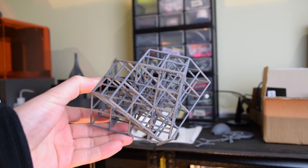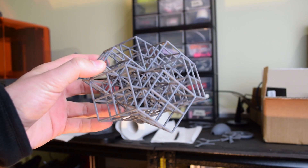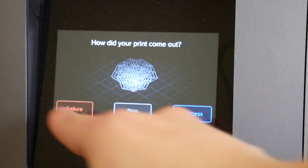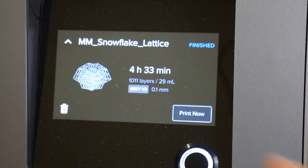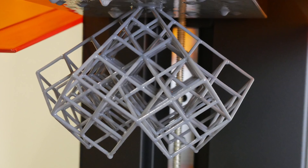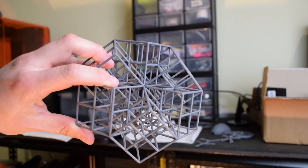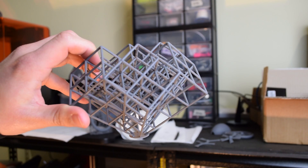0.1mm layer heights, completely flawless. I can't break this machine unless I give it a file that's literally unprintable on anything. As far as I can tell, the Formlabs Form 2 is so far living up to its price tag, and I'm really looking forward to printing a few more things on it and assessing it properly in my final review.